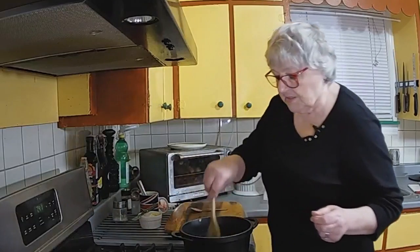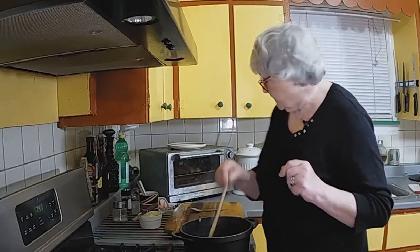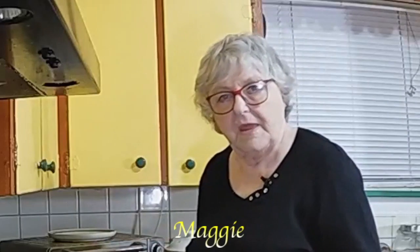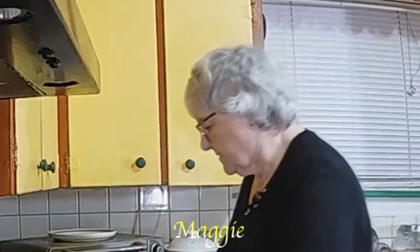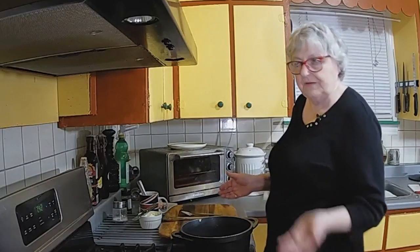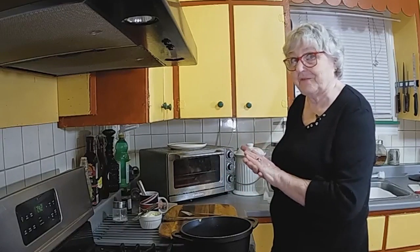And that is all there is to making garlic mushrooms. Now we're just waiting for the toast — it'll just be a few minutes. With the toasty oven I found that the first round of toast doesn't always come out very toasted, but once I switch it off, I'll put another load in and it's nice and toasted.